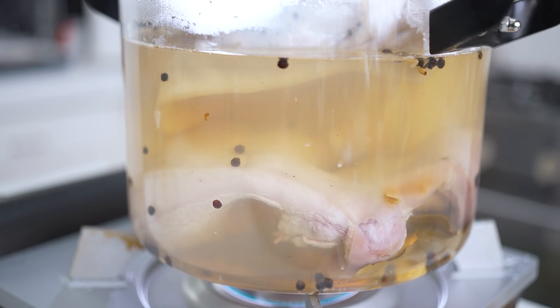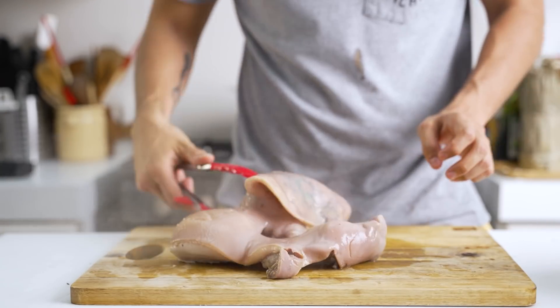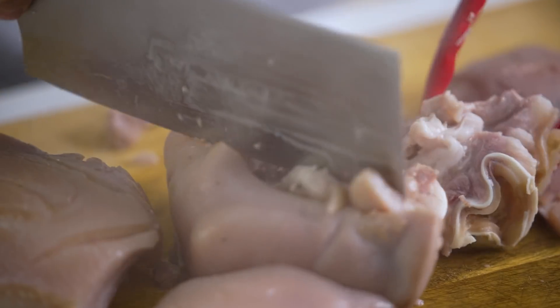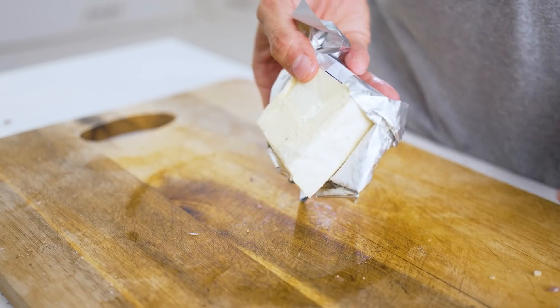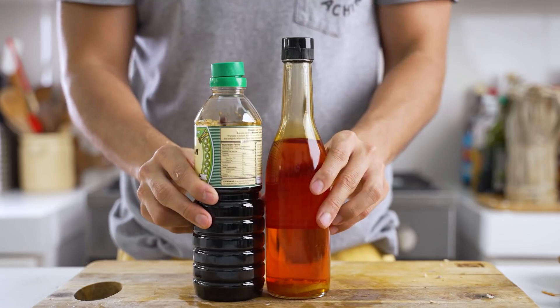After being boiled for a while, we can go ahead and cut that in four and place that on our grill. Next, we will be doing a grilled bangus. For this, we're just going to need some butter, lemons, and to baste, a mix of soy sauce and chicken oil.